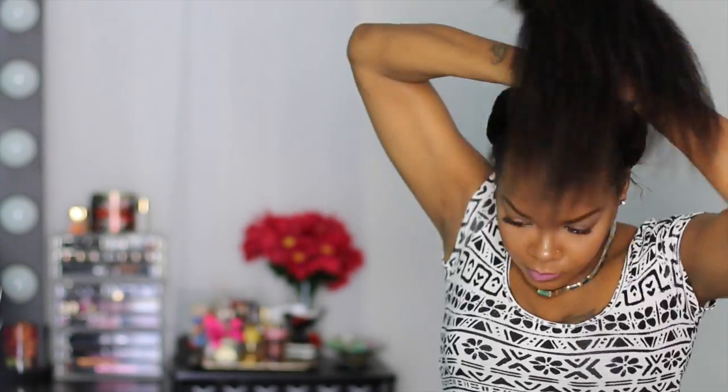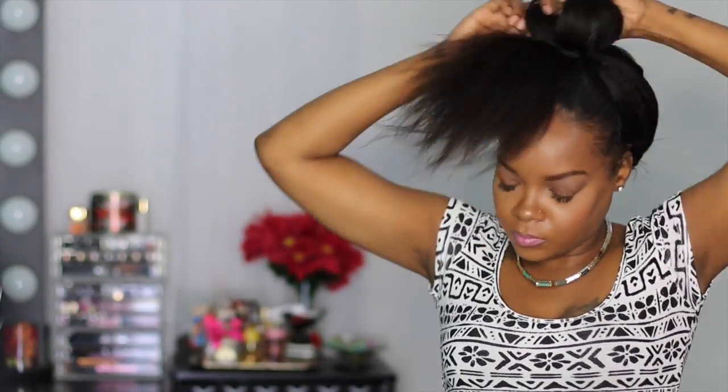For the next style, we're going to pull all the hair up to the top, put it in a ponytail, and then do a big bun. And if you want, you can always add a scarf — this was the first scarf that I grabbed, of course a bandana. But you can tie any kind of cute little scarf around it if that's the look you want to go for.